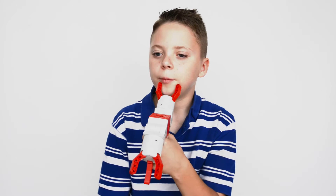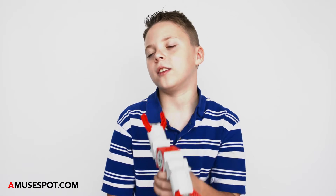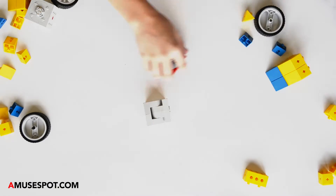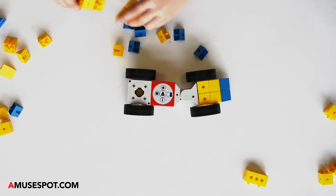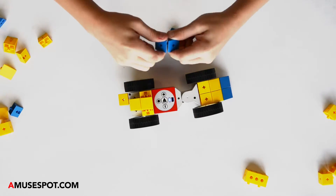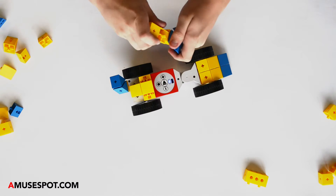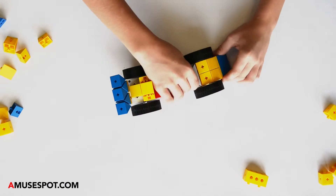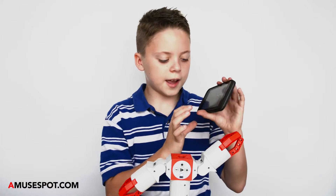My name is Slam. I am 10 years old and after summer vacation I will be in the fifth grade. When I first got this I was like, what does this do? And when I turn this on I'm like, what just happened? But then my dad explained what this was and we did this. So on this app...